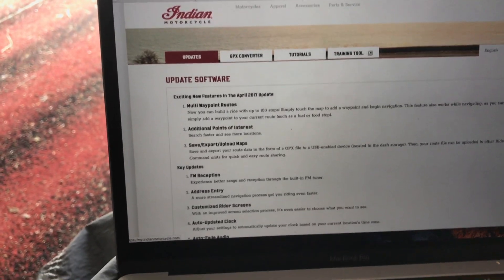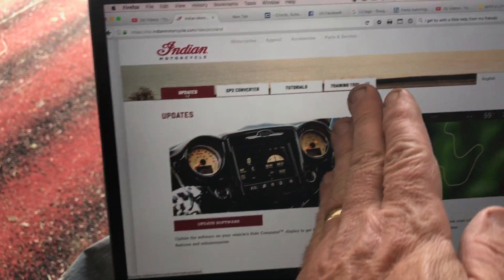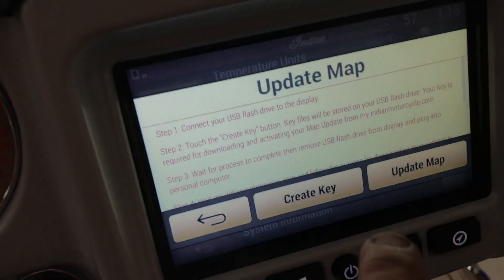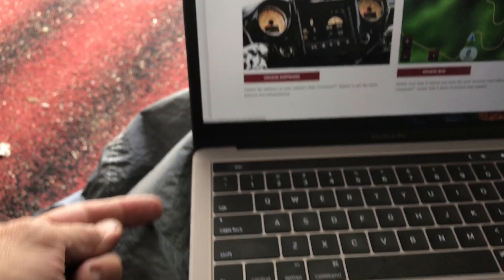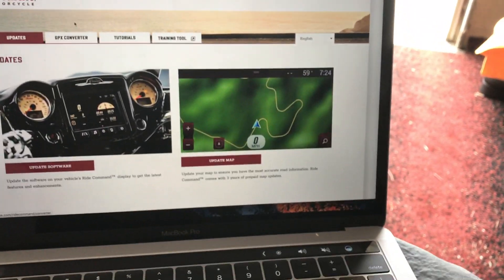When you're back on the Indian website, do not download both updates at once. Only do the software update first, and completely ignore the maps section until the software is done. Once software is complete, then you'll do 'Create Key' — this will place the key file onto your USB jump drive.